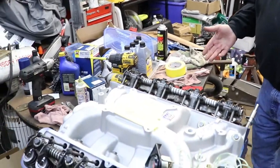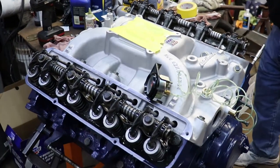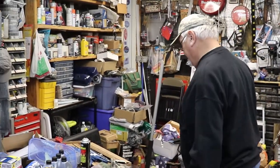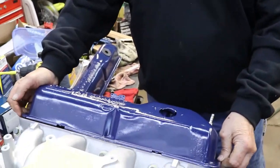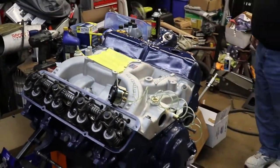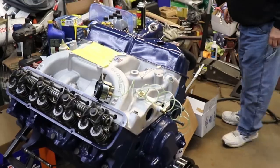I'm still debating silver or blue for the valve covers. I think I'm gonna go with blue because that's my color. Look at that — I think blue is the color. I'll go with blue.